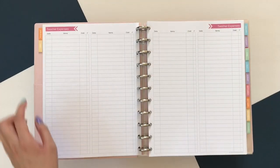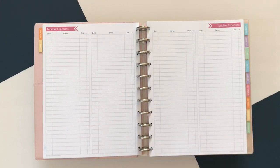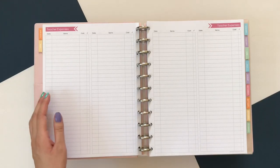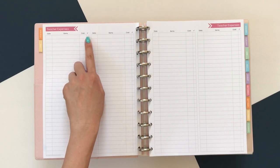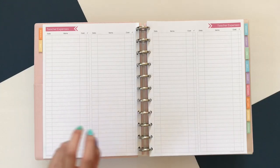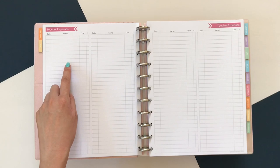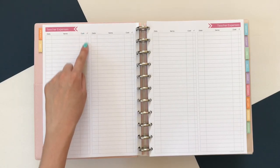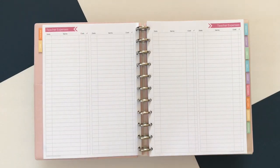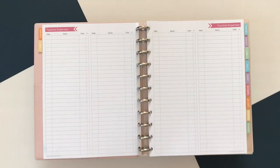Next is the teacher expense log. Realistically, we probably spend more than what is available here. But if you have things where you are able to be reimbursed, it might be good to log it all in one place. There's a space for the date, the items, the cost, and a check mark. For me this year with yearbook, there are a few things I'd like to purchase for the class — like a new camera and extra batteries. I might list items on my teacher wish list and put a check mark when I make the purchase or when I'm given the funds. Or if you're a DonorsChoose teacher, you can start listing out what items you need and their costs.